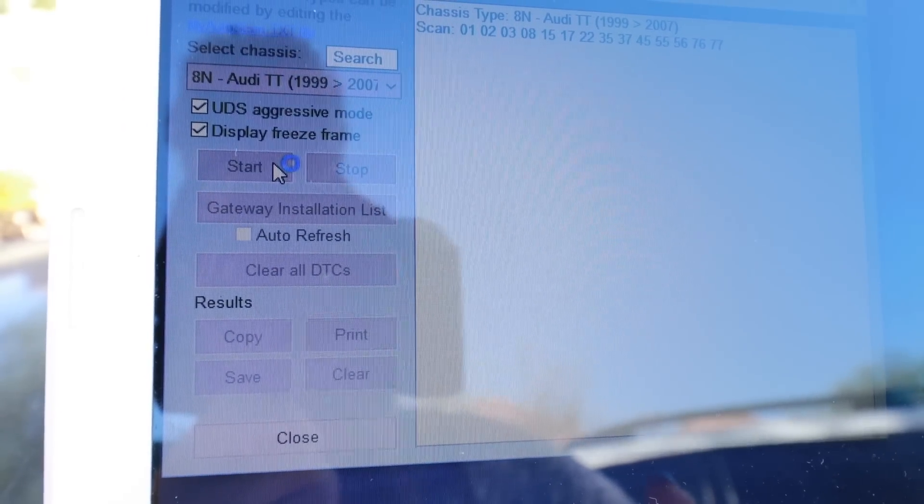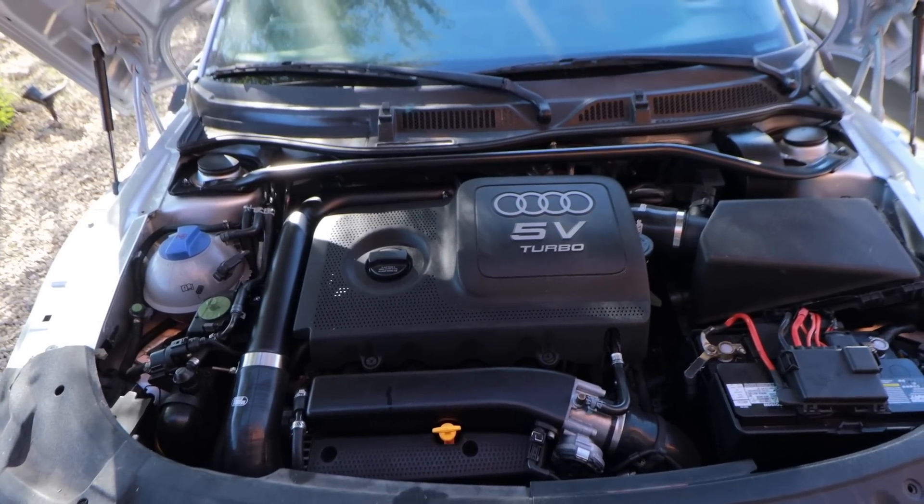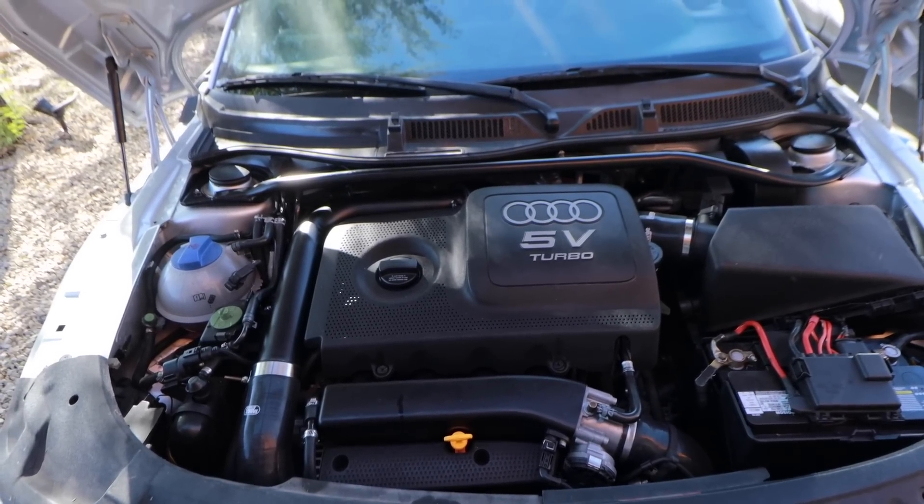I hooked up the Rosstech VCDS and cleared the faults. The only thing that came back was for the AC pressure sensor, which is disconnected because the AC needs to be charged. So I'm going to drive it — keep in mind I can't go very far because the car needs an alignment and I don't want to destroy these brand new tires.